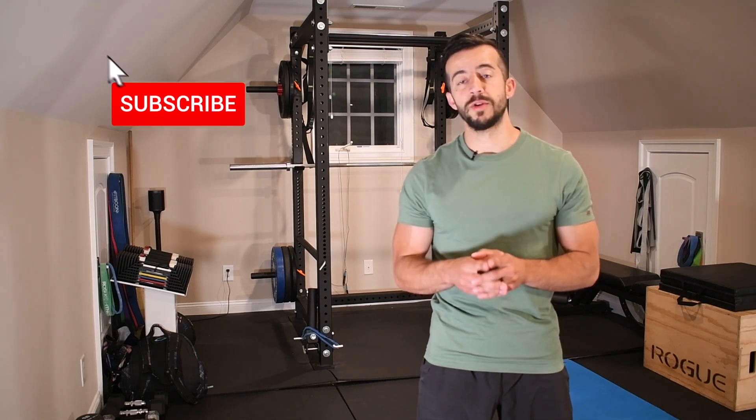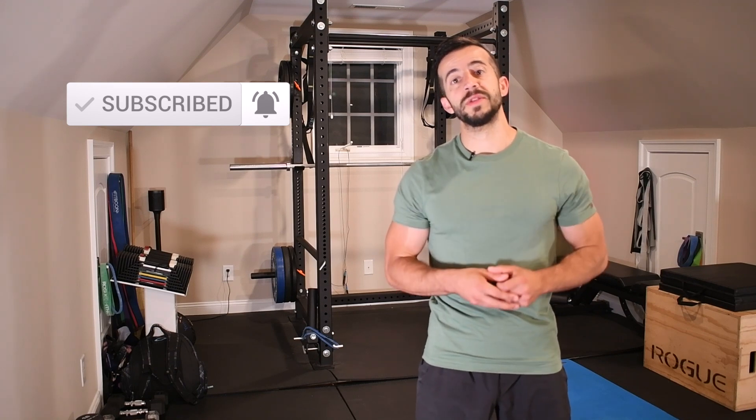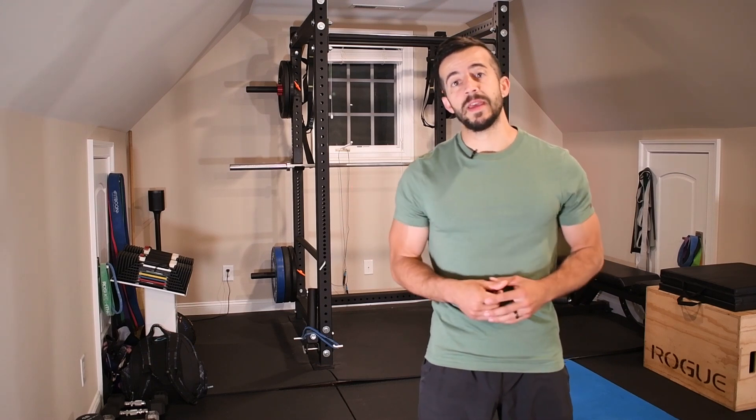But before we get into it, make sure you take a moment and hit that subscribe button so that you don't miss out on future content like this. Every Saturday I'm putting out videos showing you how to resolve aches and pains, prevent injuries, and overall optimize your performance inside the gym and outside of it in your daily life and routine. It does not get much better than that, so take advantage of it. Ready? Let's go ahead and dive into this one.